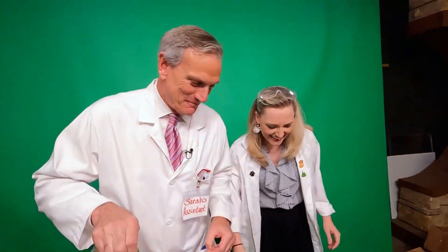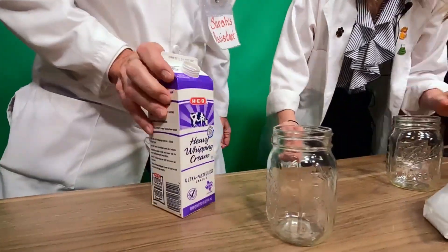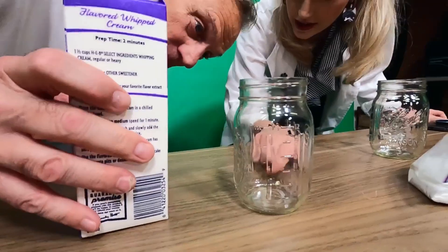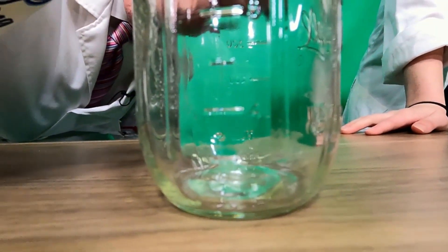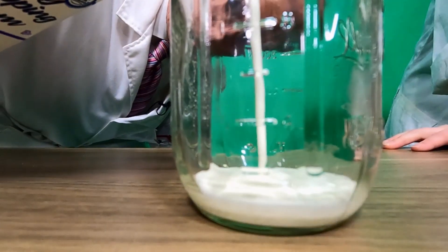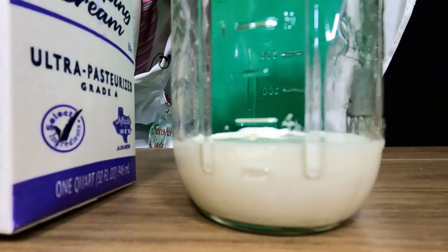That's sugar. So first thing you're going to do, David, is I want you to pour about up to that first notch there of heavy whipping cream. You want to leave a good amount of space in the jar. That looks like some thick stuff. Yeah, that should be good. Is it really heavy? Is it a liquid? That's what's important — it's a liquid.